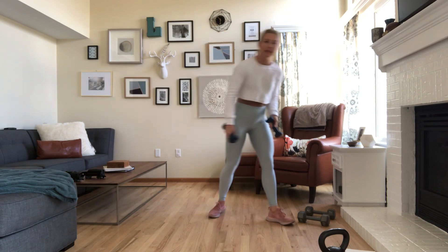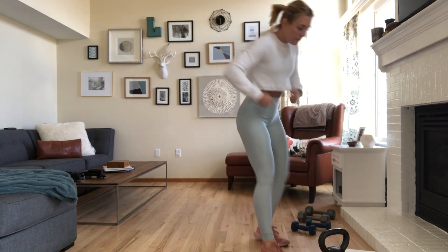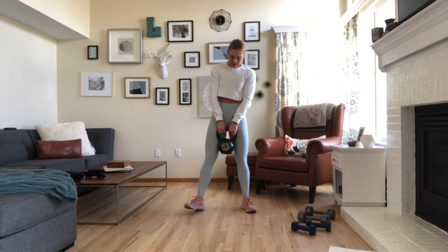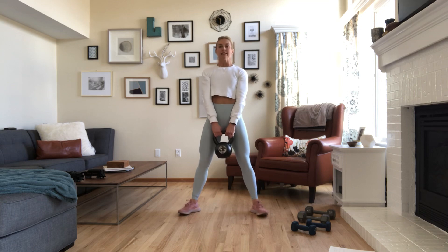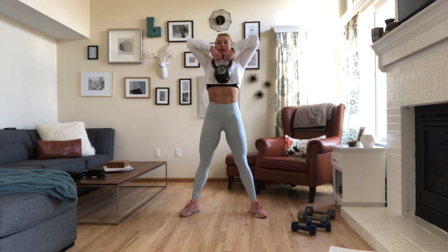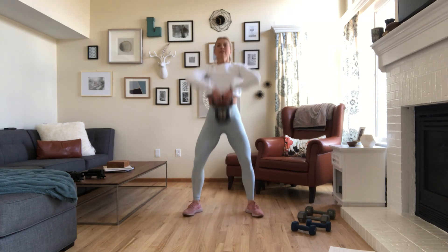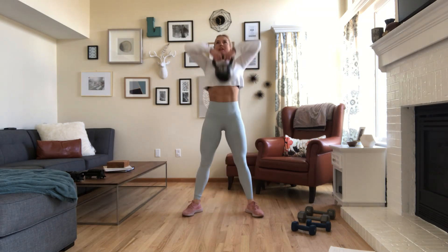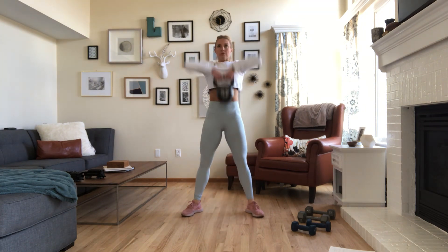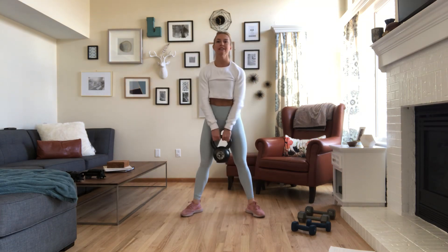Next movement is the Sumo Deadlift High Pull — a Kylie Fit favorite. Grab your kettlebell. Wide stance, sit down. As you stand, the kettlebell comes up to the chest. It's one of my favorite total body movements. 30 seconds of that.